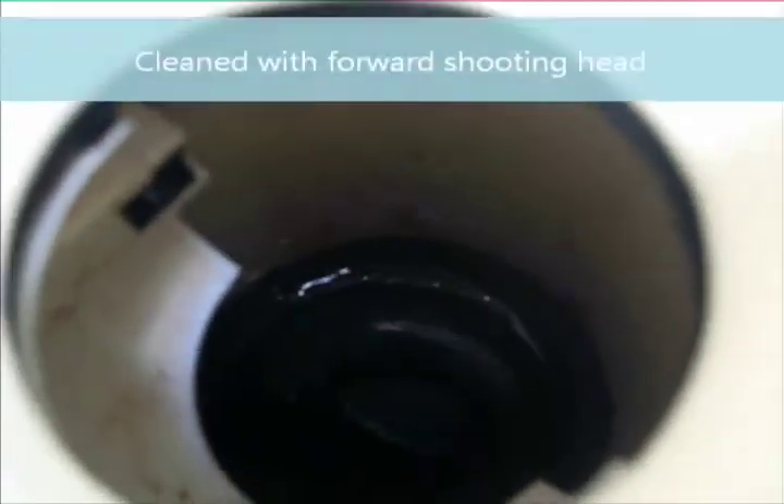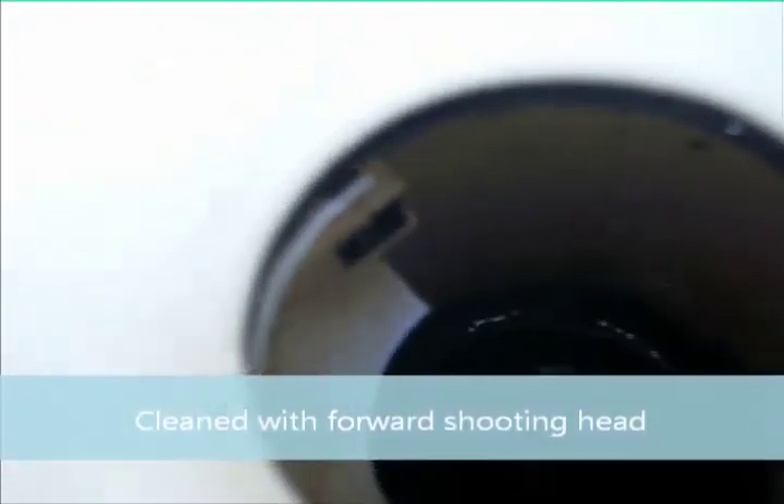Okay, that's what it looks like after we get through cleaning it. All the struvite is gone.